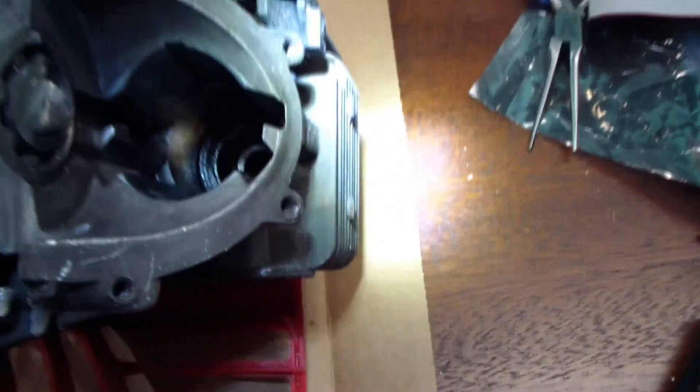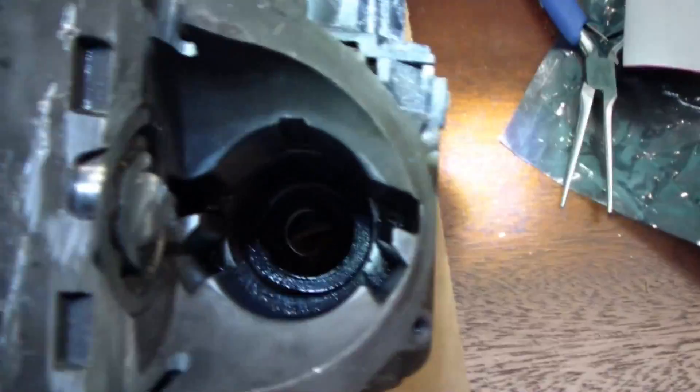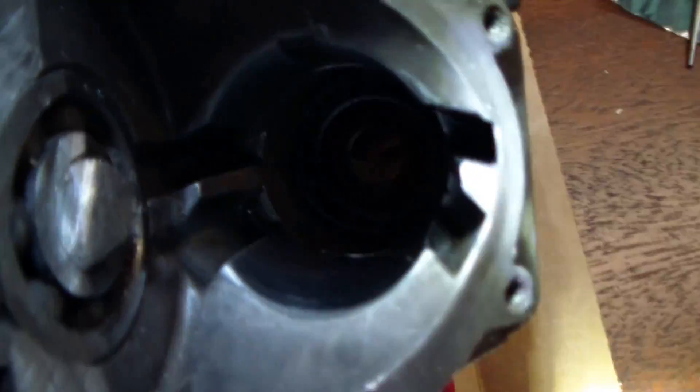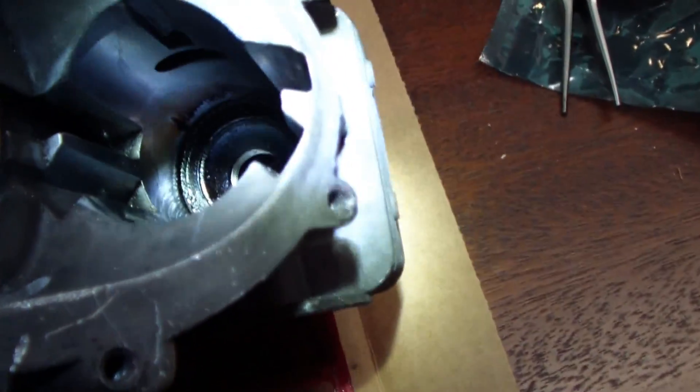Just for completeness, let's give you a nice shot down the cylinder hole here. Cleaned it up a little bit. Looks pretty clean in here. Everything looks really nice on the inside there. There you have it. See ya.